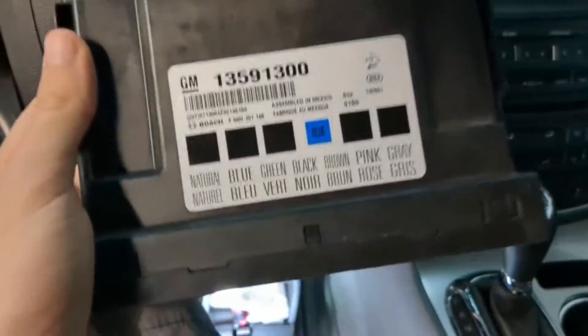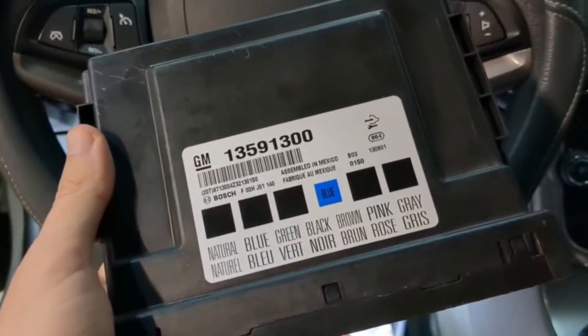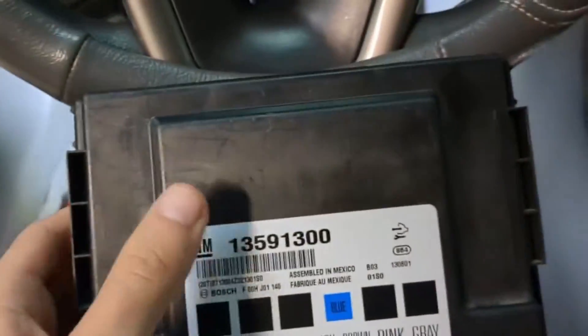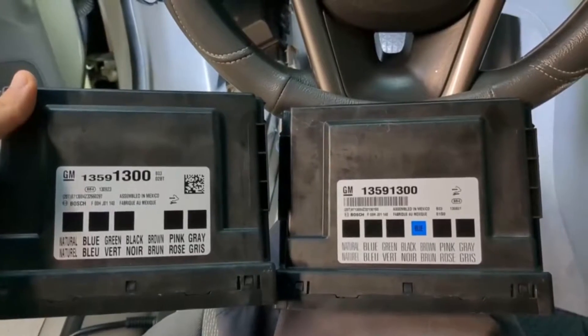After the programming, now we have this module. We will need to put it back into the car and then test it. After that, all the lights must work and everything must be just fine. This is the replacement module and this was his original module, so let me show you how it's done.